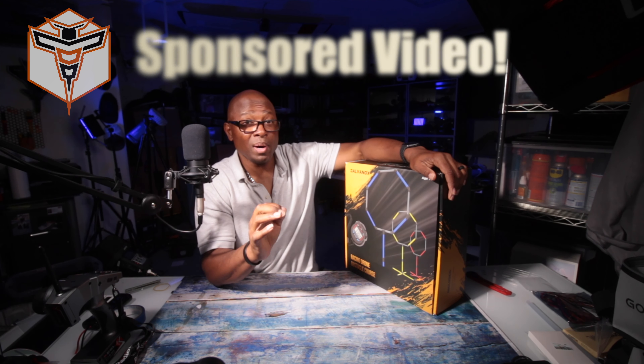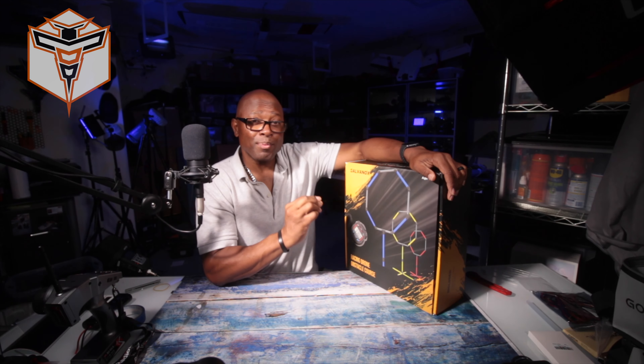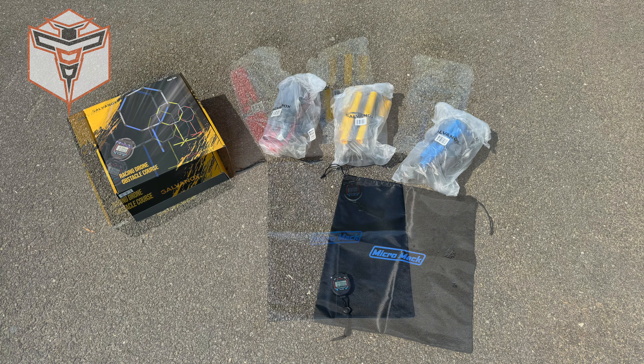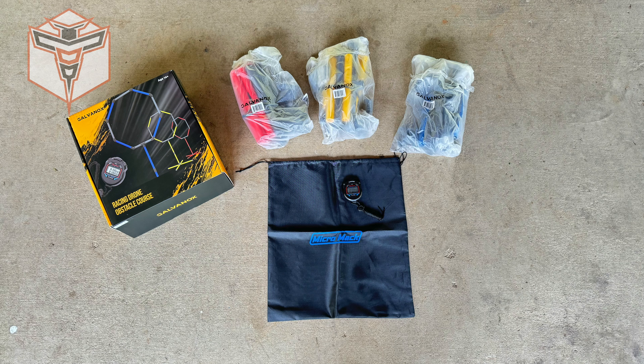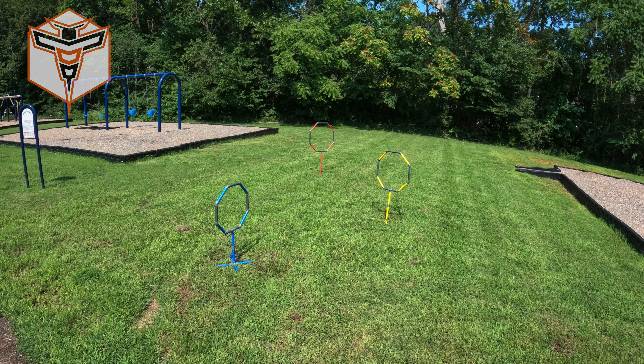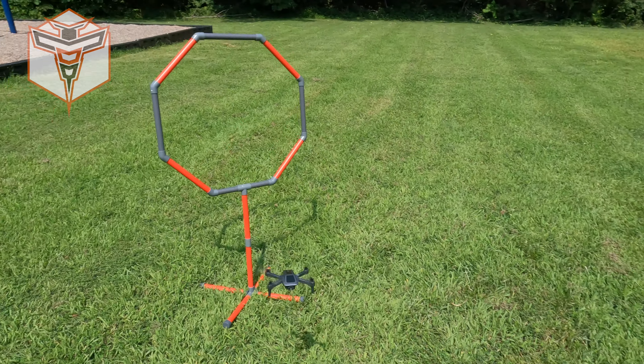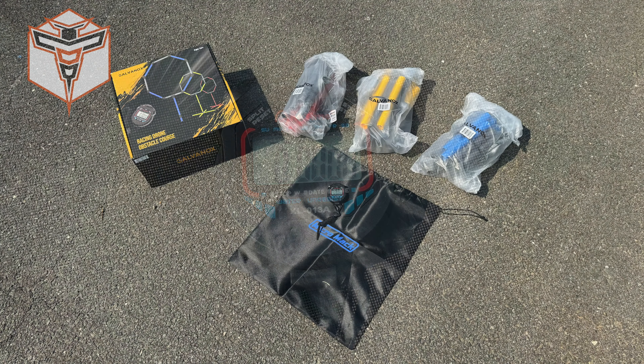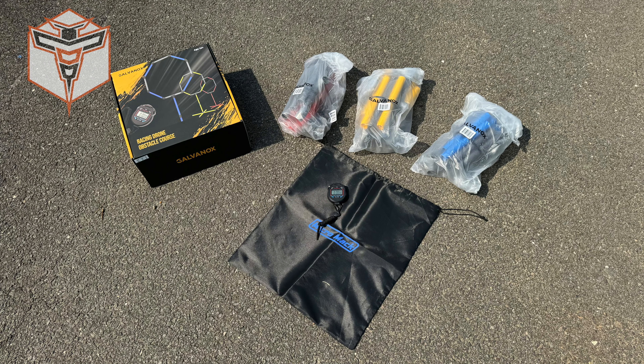What comes in the box is three nice little obstacle course rings that basically have built-in stands, and they are three different sizes. You have a blue ring that's seven inches, a yellow ring that is nine inches, and the largest of the three is the 10-inch red obstacle ring. It also comes with a stopwatch so that you can do your lap timing, and you have a bag to carry everything in.